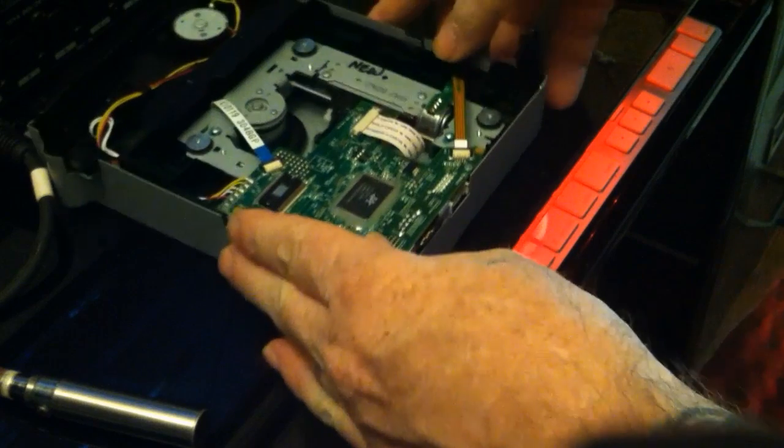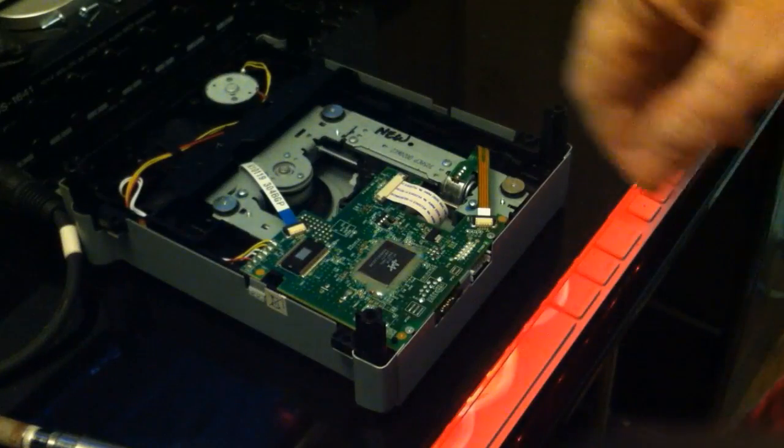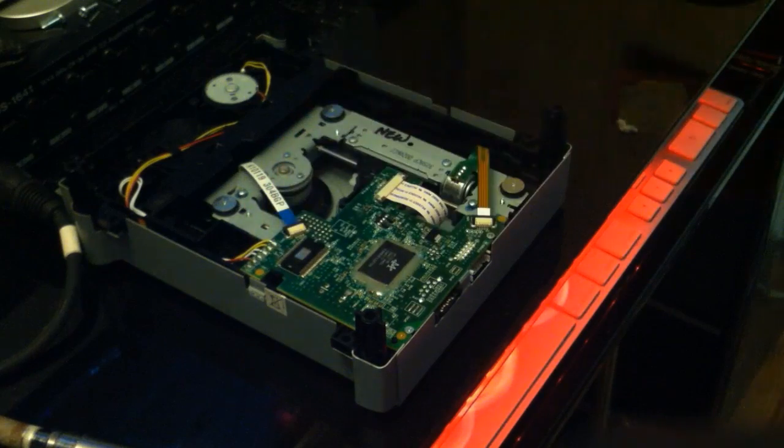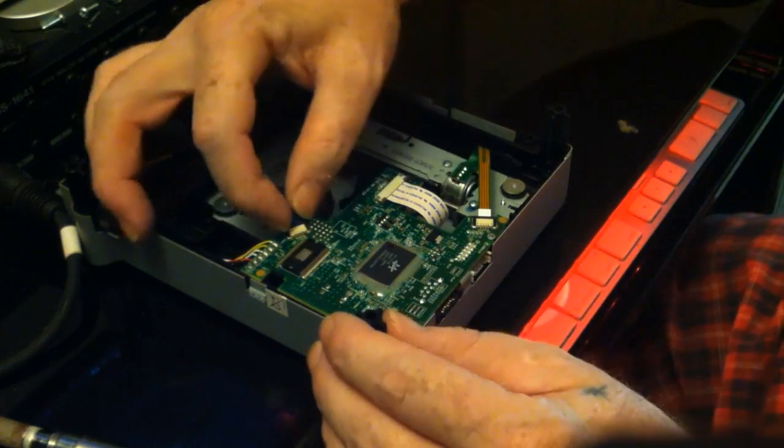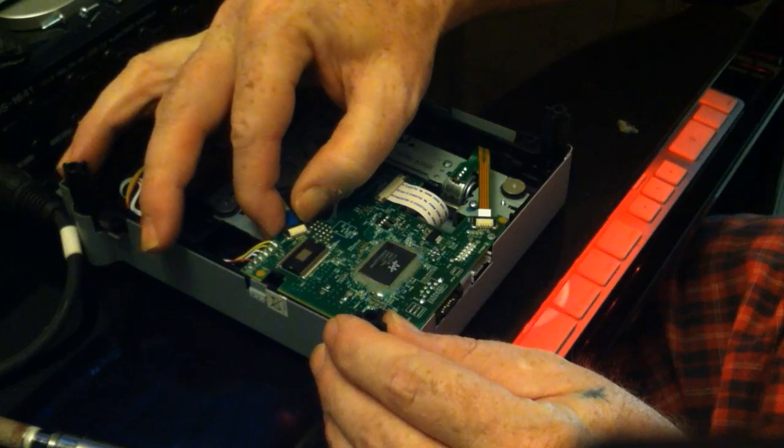We're going to set the old one aside and get the new one out — it's still got its board in it. This is the absolute idiot-proof way of doing it without getting the wires mixed up. Trust me, if I can do it, anybody can. As you can see, I wrote 'new' on that board so I know it's new.